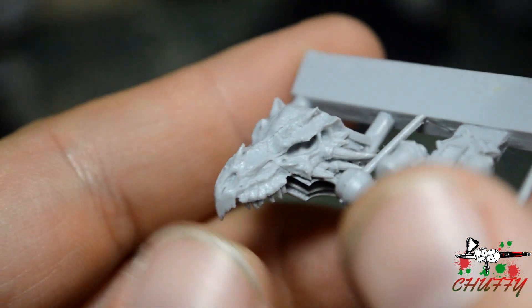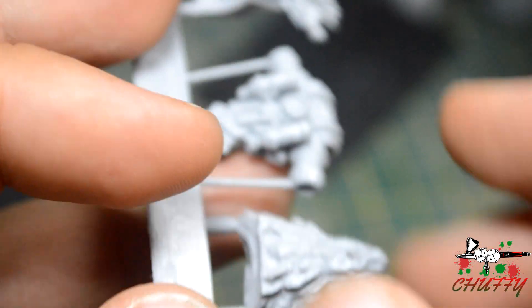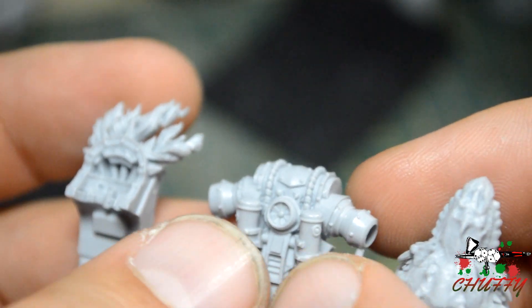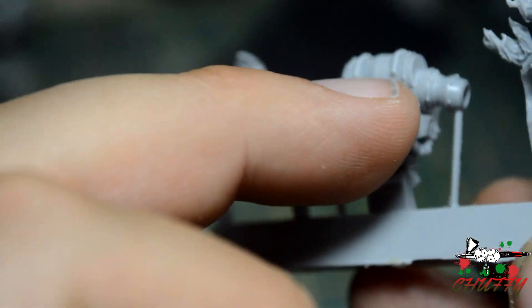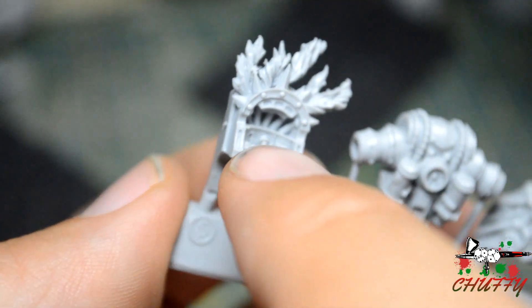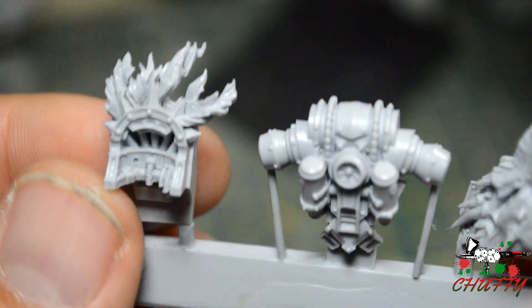We'll start with this piece. So we've got this which goes over one of his shoulders, retaining the shoulder pad with the armour. That looks beautiful. We've got a backpack with some canisters of Prometheum that feed his heavy flamer. Then this piece - the back of this goes into this area here, and this piece fits to the back of his armour where his head is. You've got all these flames that come out. I do like the detail on this.